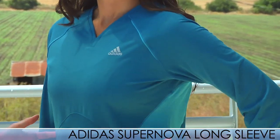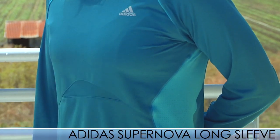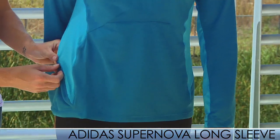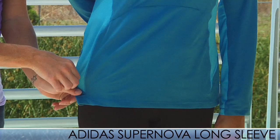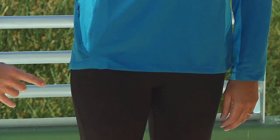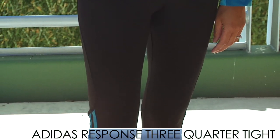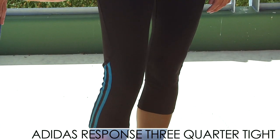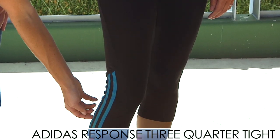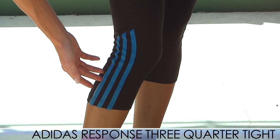It has mesh panels on the sides as well as in the front, and a really great feature on this shirt is the nice zippered pocket on the right side — perfect for small items on your run, a nice little storage unit. On the bottom we have the Response Three Quarter Tight. It's a really nice, clean tight with the three stripes Adidas logo on the bottom and reflective piping on the side as well.